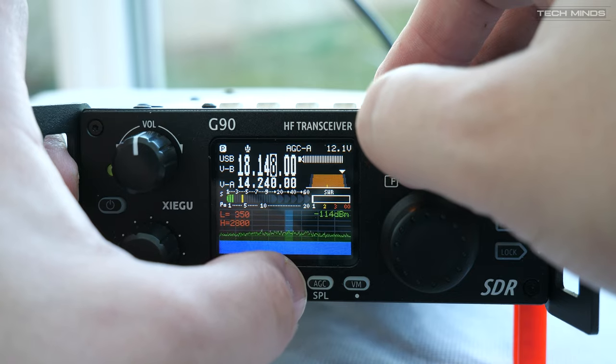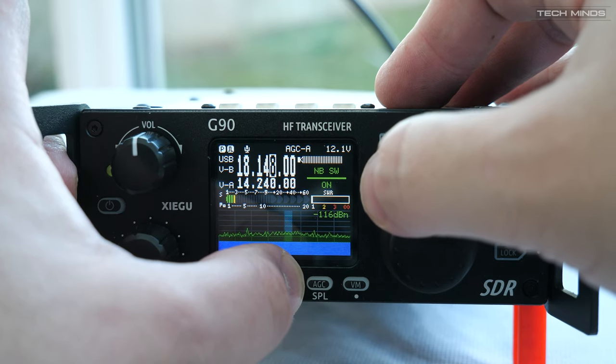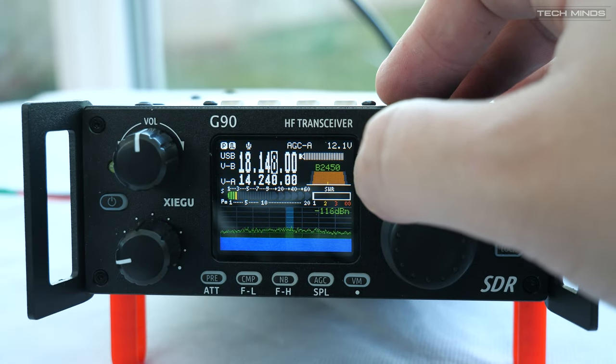I didn't manage to get a contact on 17 meters because I was quite eager to get up to 28MHz — 10 meters. It's been absolutely astonishing lately and I wanted to see how well the antenna worked and see if I could make a contact.